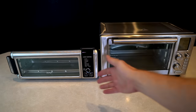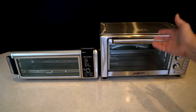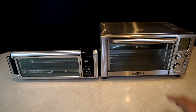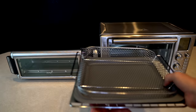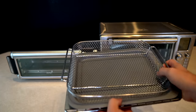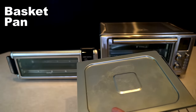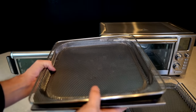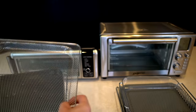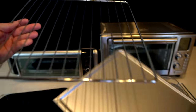I'm going to focus on the Ninja Foodi Oven, but I also want to bring in the Power Air Fryer Oven 360 because it's still a popular choice, still heavily advertised, to see what differences there are between the two. As far as contents go, the Power Air Fryer Oven came with a mesh basket, pan, crumb tray, and wire rack. The Ninja Foodi Oven has the exact same contents — mesh basket, pan, crumb tray, and wire rack.